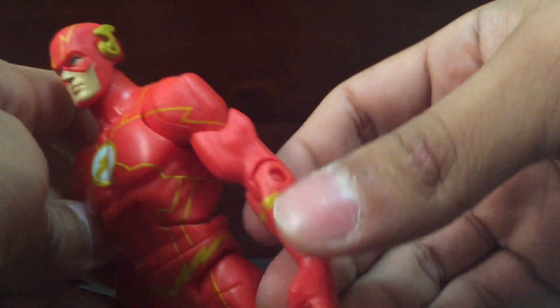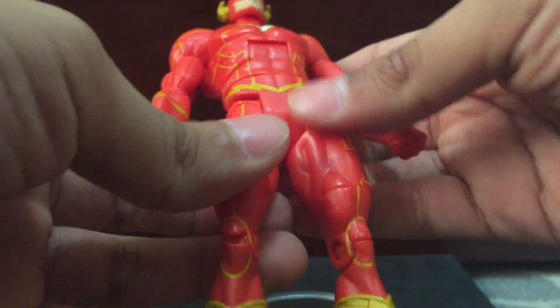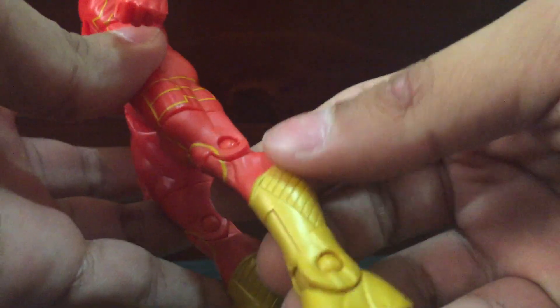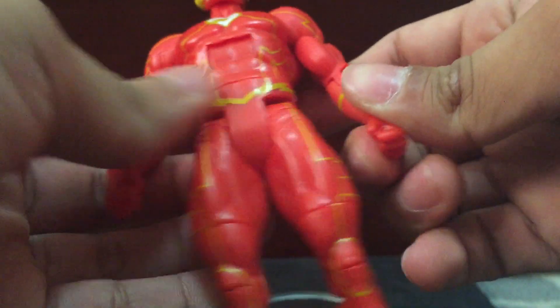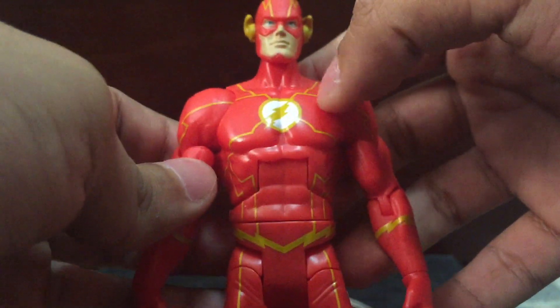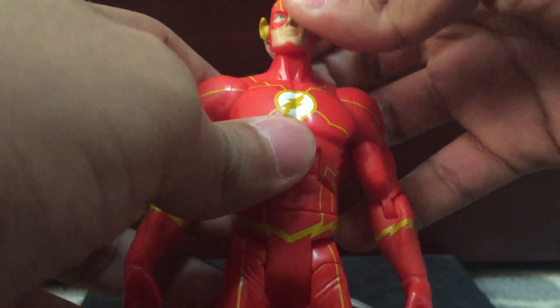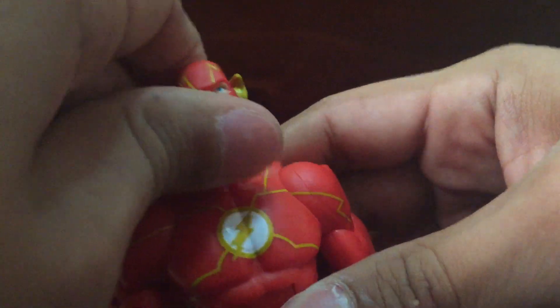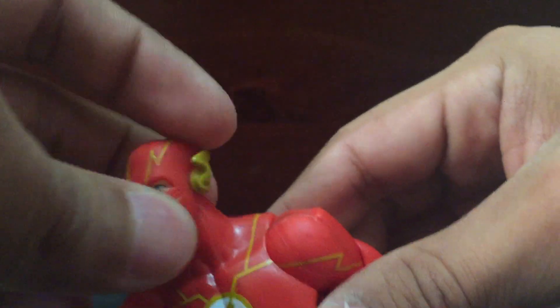The lines are not sculpted, they're just painted on. The only thing that is sculpted will be the boots, and that's it. The rest — nothing is sculpted, not even the chest piece. The face, I really like the face. Blue eyes. He looks like a man.